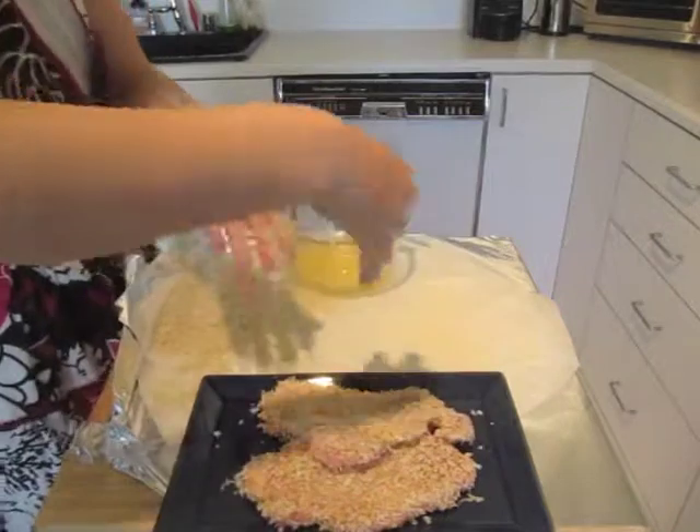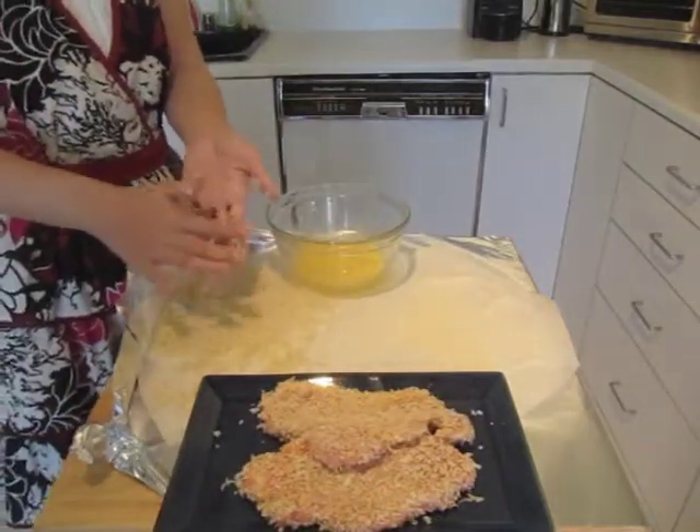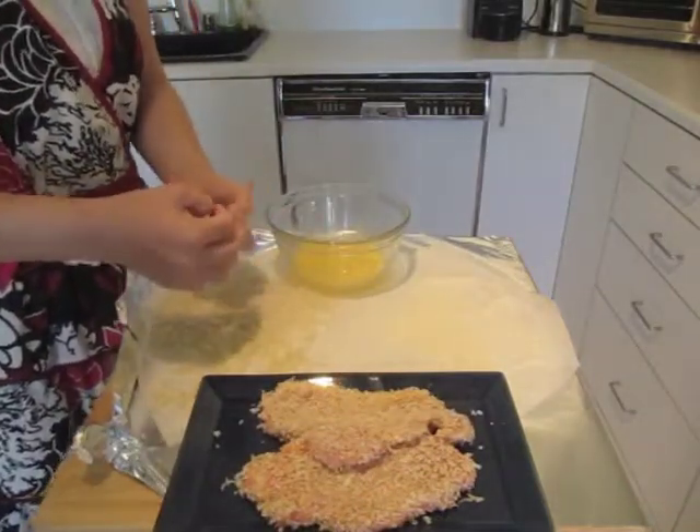And now we're ready to fry up and eat these babies. Thank you, Yuko.